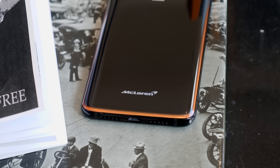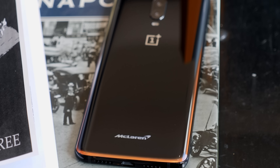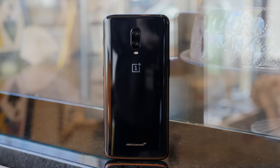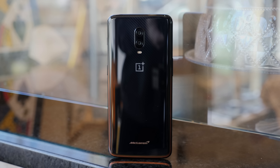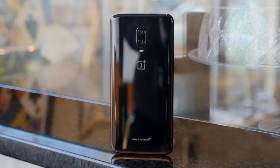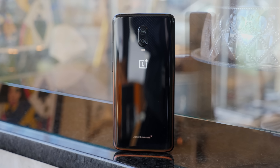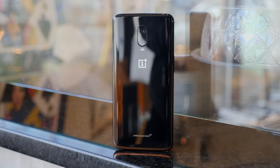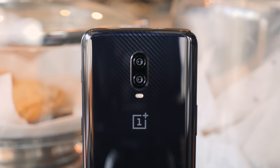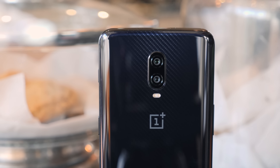It's important to note that the McLaren Edition 6T isn't all that different from the regular one — after all, that just came out a month ago. On the surface, this looks pretty much the same, although it has a nice new carbon fiber styling on the upper two-thirds of the back and an accent color lining the bottom two-thirds — McLaren's signature papaya orange to be exact. Just like the regular 6T, this phone feels absolutely outstanding to hold, even if it is ridiculously slippery.